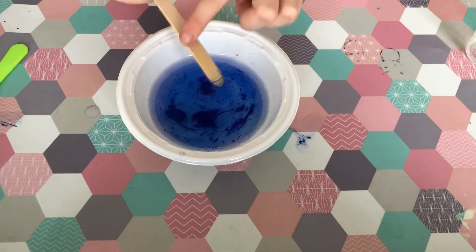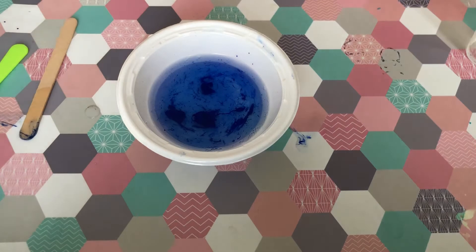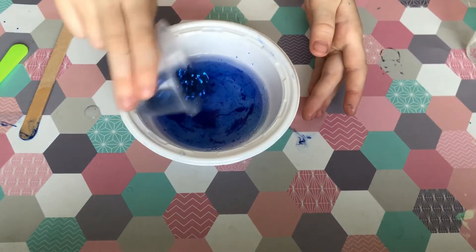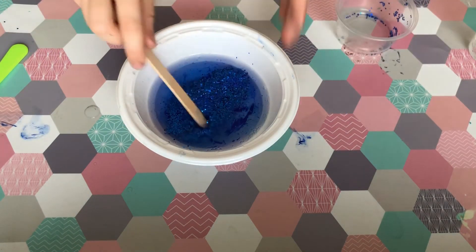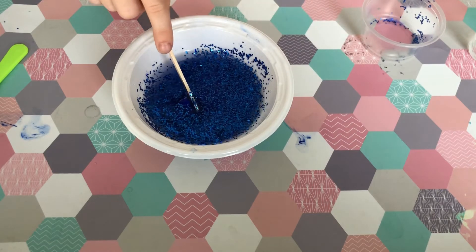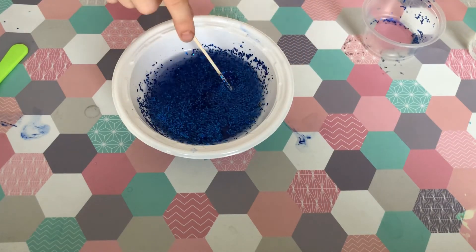Next I'm going to add some blue glitter — it's multiple colored — so I'm going to tip it in and give it a mix. It may be very glittery but at the end it will look like this, and it will be proper slime.